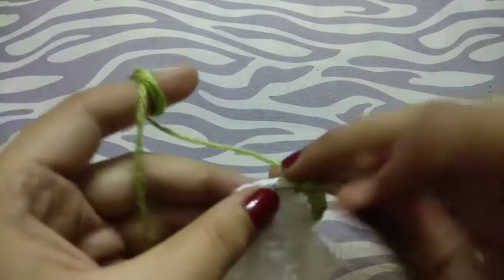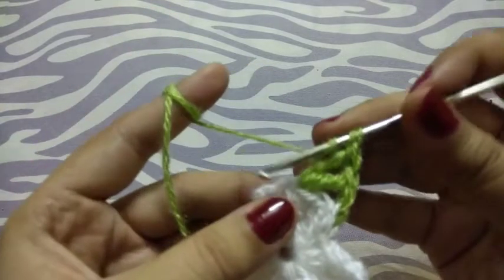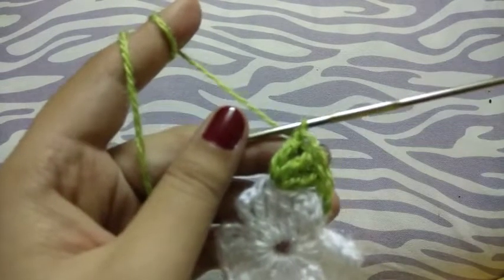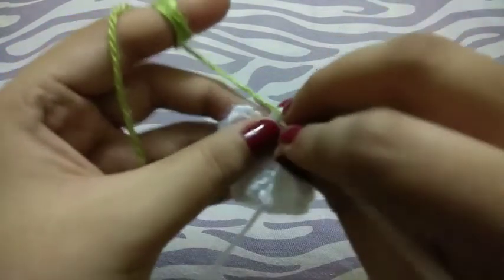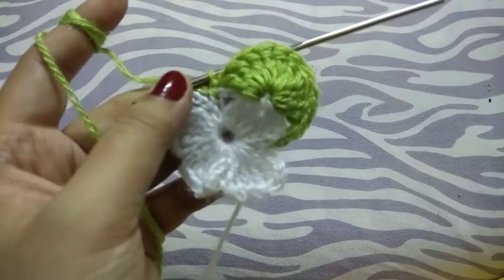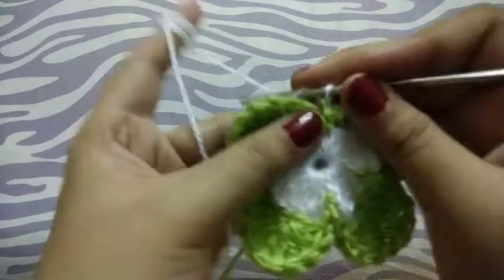10 times triple crochets. Now join here by single crochet and repeat the same in the whole row. This will look something like this. Now take another color.